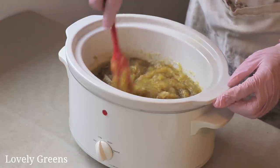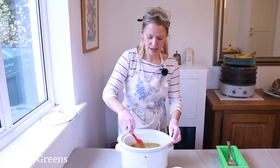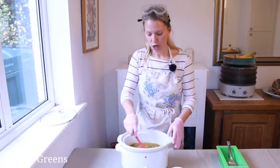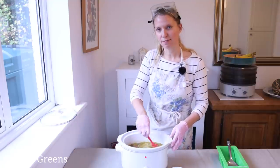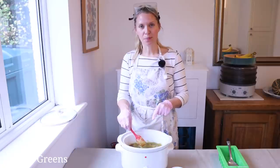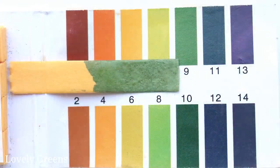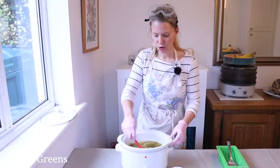I'm not going to go through the pH testing right now, but that's something you can do to ensure the soap is fully cooked. What that involves is taking a little bit of soap, dissolving it in water, and putting a little pH strip in it. Your pH of soap should be about an 8 to a 10 — that's pretty normal.